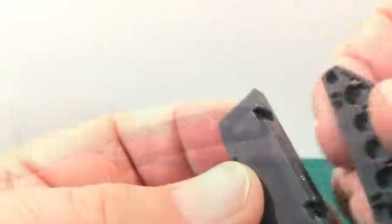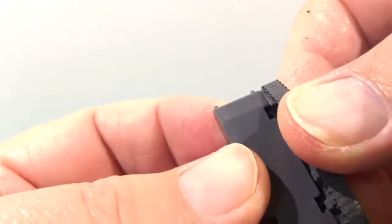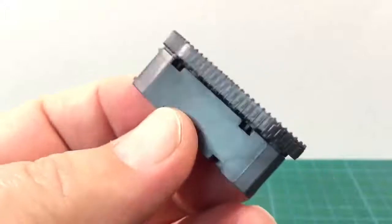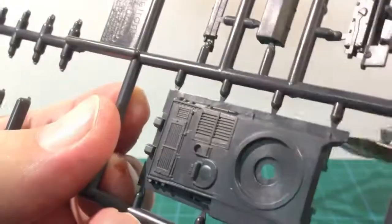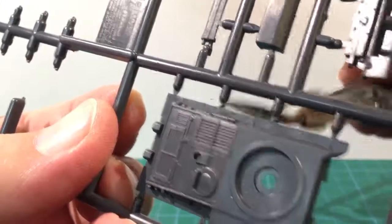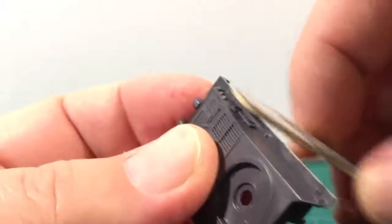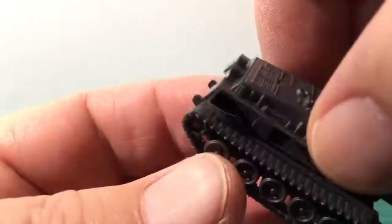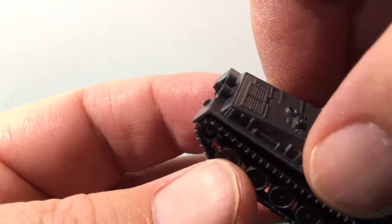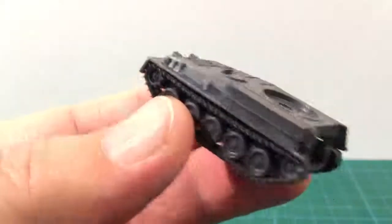The tracks are keyed so they can only go on the right way — these posts fit into slots on the hull. Next comes the upper hull; cut it free from the sprue. Clean up here is important as these surfaces will be visible on the completed kit. Emery boards are my tools of choice to get a nice finish here. Once the hull piece is ready it just glues onto the lower hull assembly.